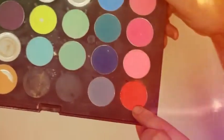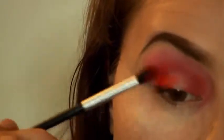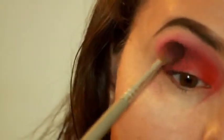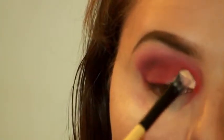Just blending it in for a more seamless finish. Grabbing the darker shade from my LA Girl brow kit, I'm just going to be darkening up the crease — and yeah, that's all I can say about that.